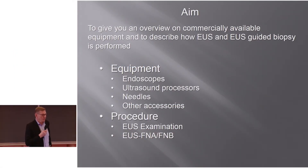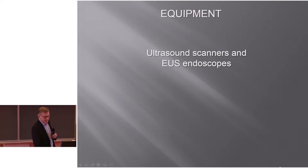My aim is to give you an overview of commercially available equipment and to describe how EUS and EUS-guided biopsy is performed. We will cover which endoscopes we are using, ultrasound processors, needles and other accessories, and how EUS procedures with EUS-A, F, and B are performed.